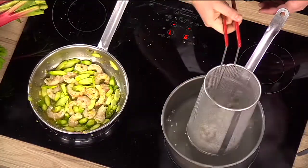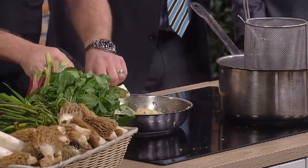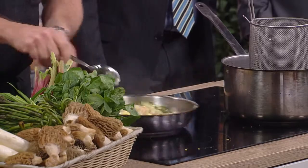Look at the color — the brightness of that. The gnocchi just take a few minutes to cook. Meanwhile, we're going to add a little bit of butter to emulsify our sauce. We might call it asparagus in German, but we are a French restaurant — it's always butter.